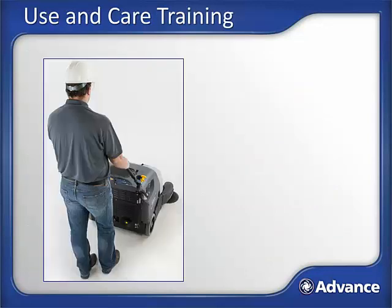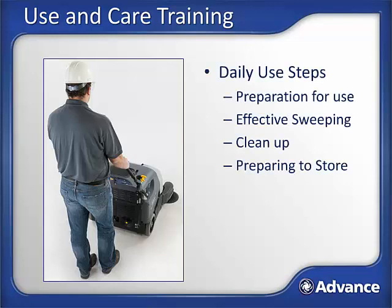This training will begin by presenting all steps necessary in preparing, using, cleaning, and storing the SW900 during a regular shift. During this portion, we will look at all operator interface points. This will be followed by a maintenance section to address how to keep the machine functioning properly for many years.